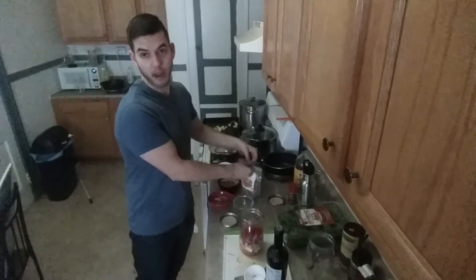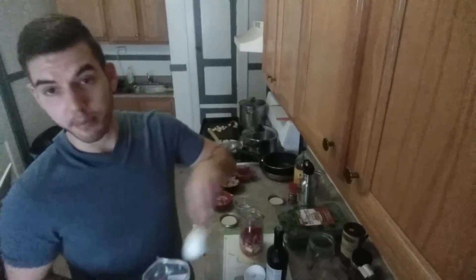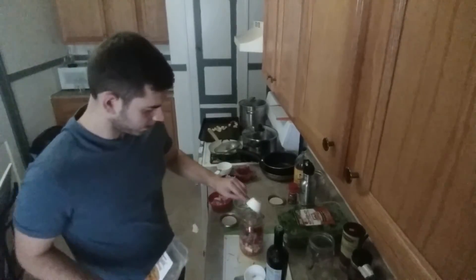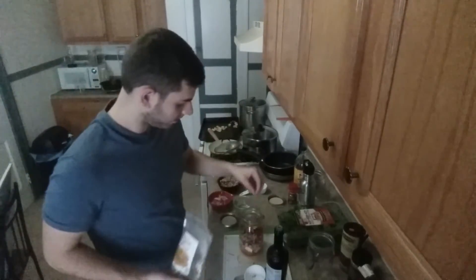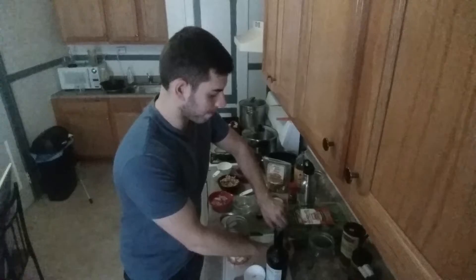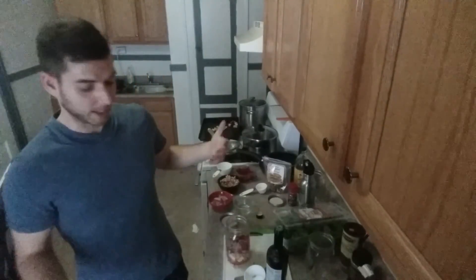Now we need some healthy fats, so I'm going to go with a quarter cup of walnuts — add those right in. And then to top it all off, I'm going to add two cups of a power green blend, so it's spinach and kale and stuff like that.